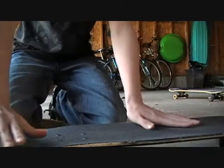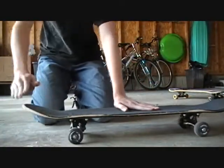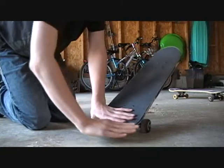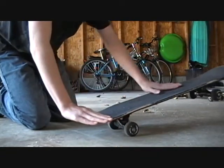Straight flip stick — both feet. Here's your back foot, here's your board. Stick your back foot right here, so it's off the edge a little bit on your heel flip side.